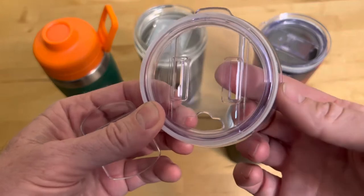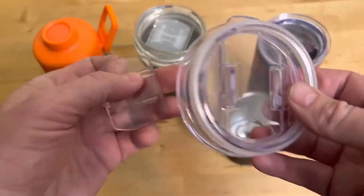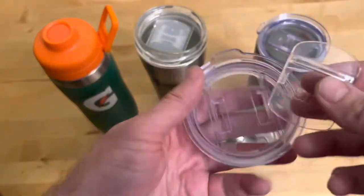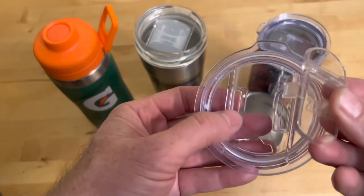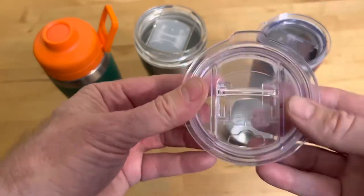This gives you a better idea of what I'm talking about — it's wide up here and it's narrower down here. To put it back together, you just make sure you have it the right way, put the hooks into the wide part, and snap it back down after you've cleaned it.